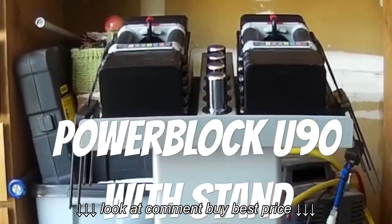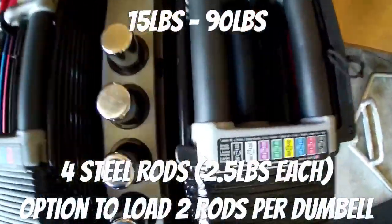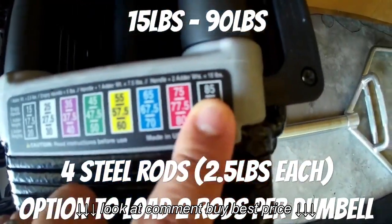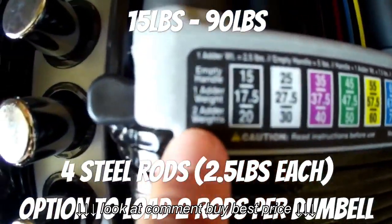Welcome back everyone to Weekend's Barbell Club, the channel where weekends and gains begin. What's going on everybody? Got another video for you guys, it's a product review. Today I'm going to be reviewing Power Blocks U90 with Stand.